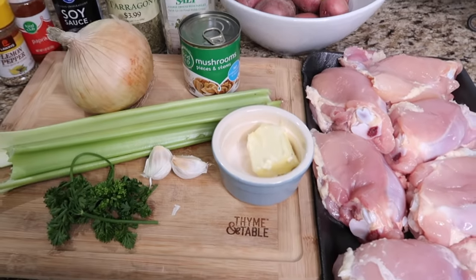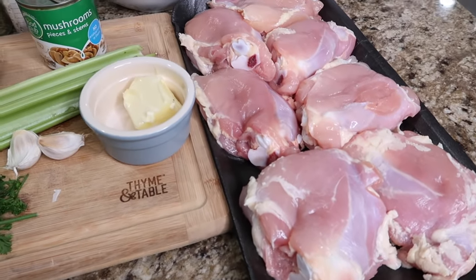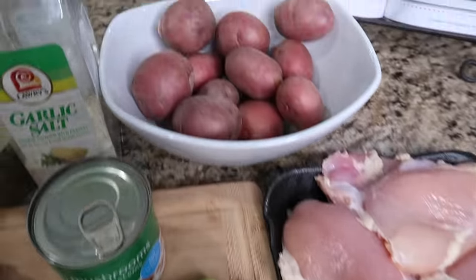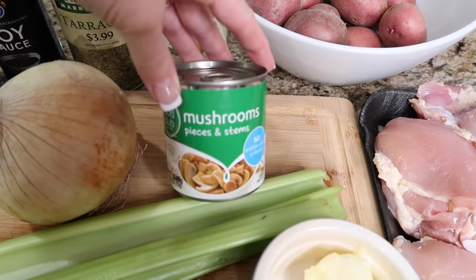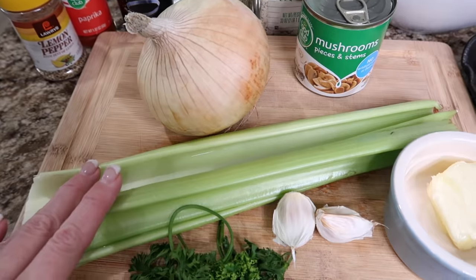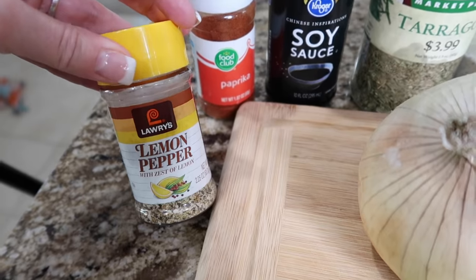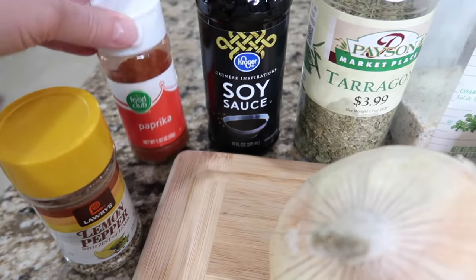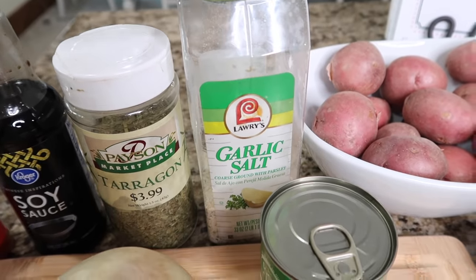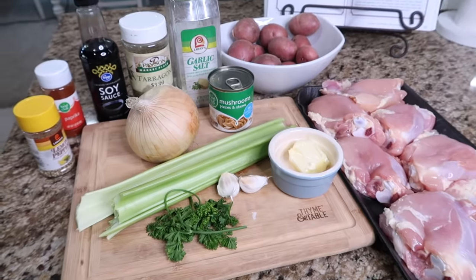This recipe is herb chicken and red potatoes. You'll need about two to three pounds of chicken — legs and thighs work; I'm using skinless bone-in thighs today. You'll also need about six red potatoes halved, a can of sliced mushrooms, sliced onion, about a cup of celery, two tablespoons of melted butter, half a teaspoon each of lemon pepper, paprika, and tarragon, a tablespoon of soy sauce, one teaspoon of garlic salt, some fresh parsley, about half a teaspoon of minced garlic, and half a cup of water.